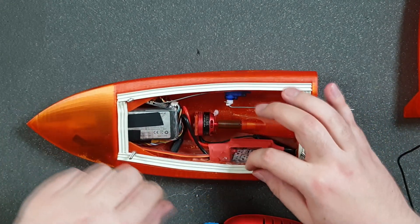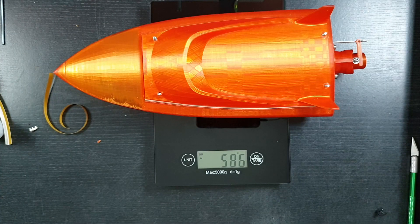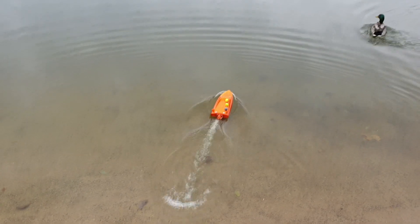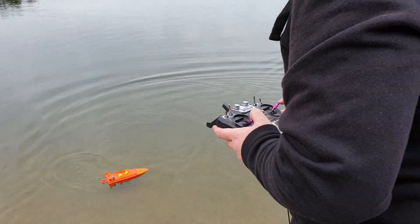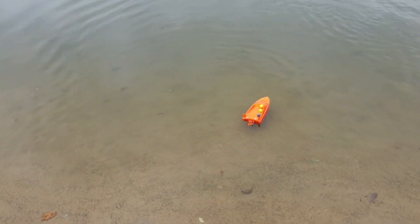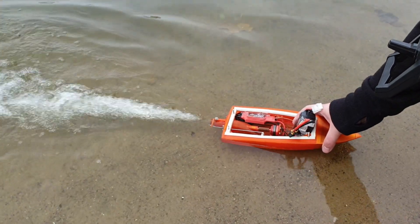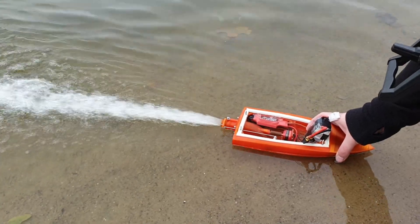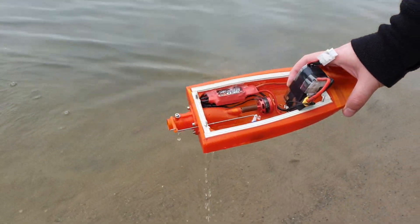My drone is about the same weight, so I'm not sure it will swim. Oh, it's fine! It's fine — and that's it.